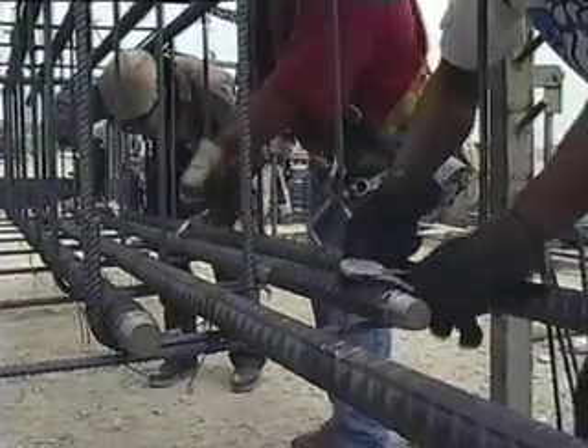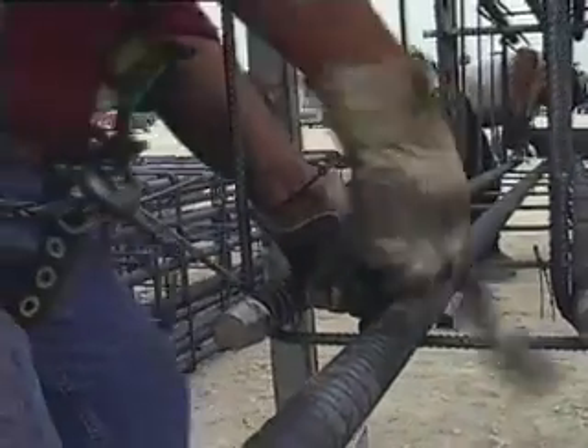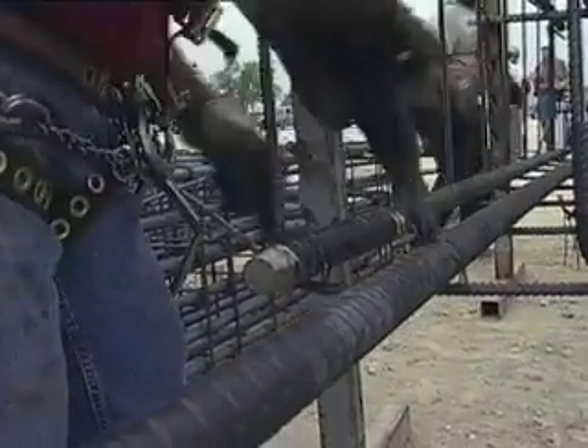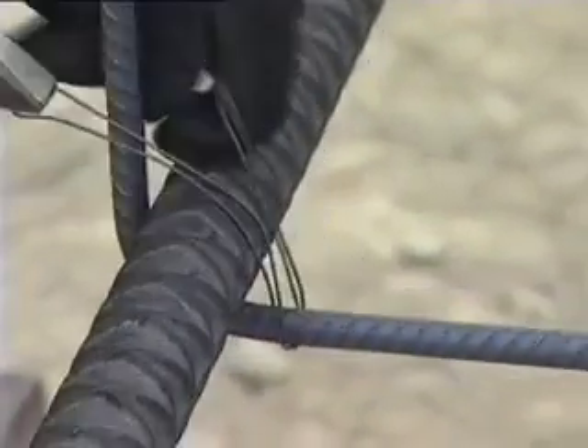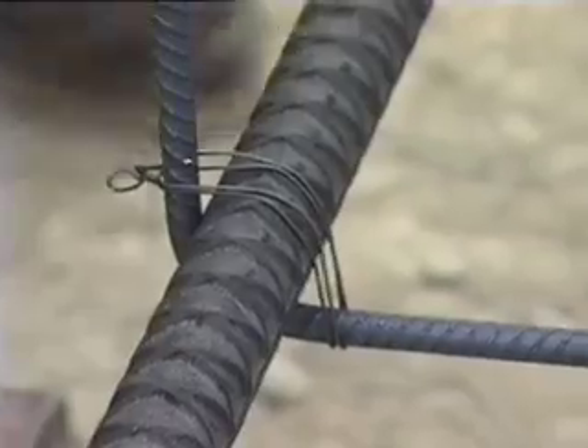With pre-caging, you put the cages together on the ground or on the deck of your structure. A crew can work comfortably, quickly, and safely building the cage, connecting the vertical bars using saddle ties that hold the cage securely together while flying it into place, but allow the bars to turn freely when the cage is tied in.